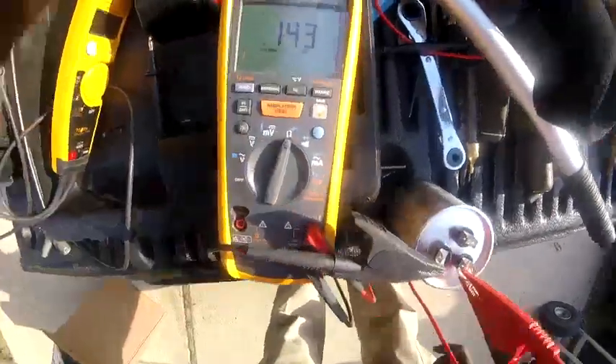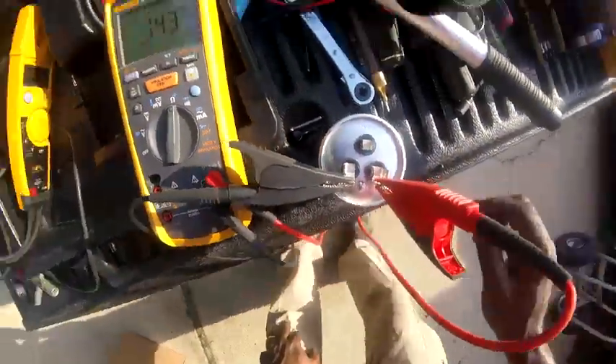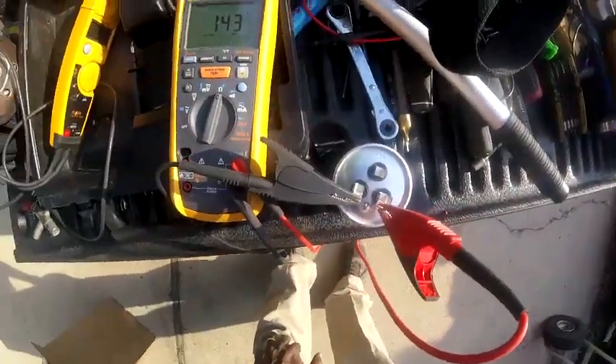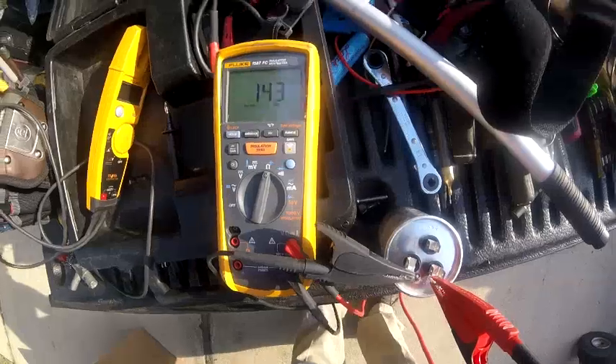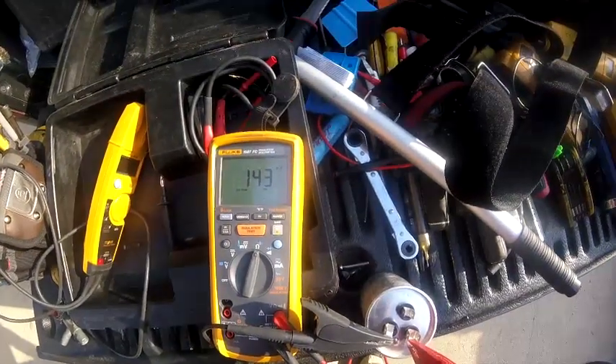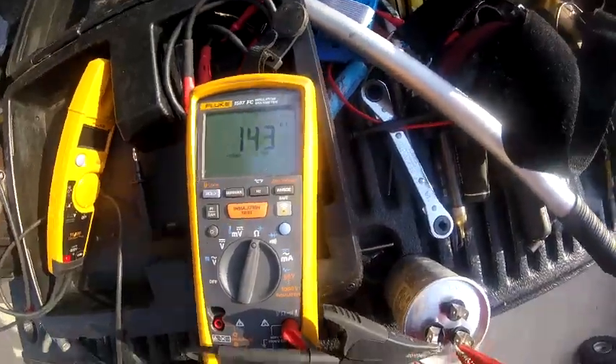This is the compressor right here. I was getting 143 on the compressor side, and this is a 40µF cap. That was my first time getting one that far over percentage like that — 143. That's crazy.